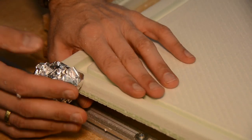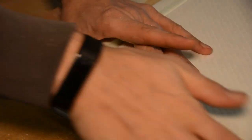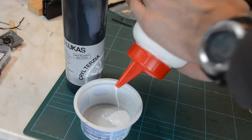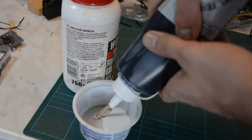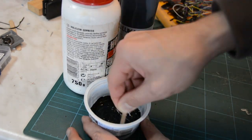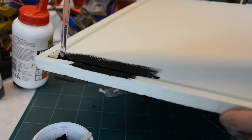With a ball of tin foil I give the frame a bit of structure by rolling the tin foil over the frame. To protect the soft XPS and cover the green color, I mix PVA glue with black acrylic paint. The mixture is then applied to the frame and creates a hard surface.